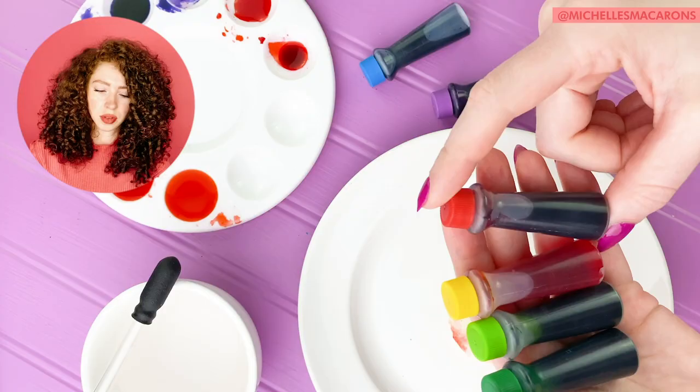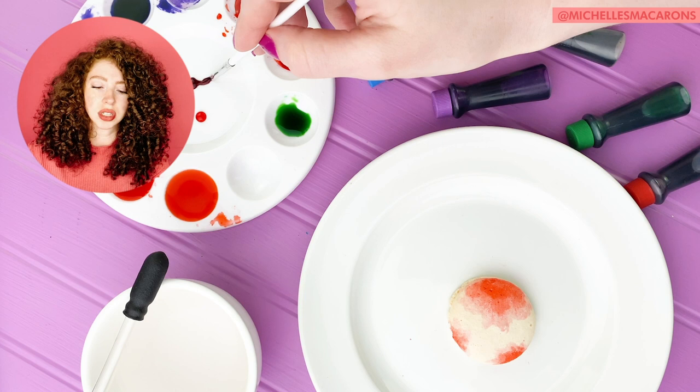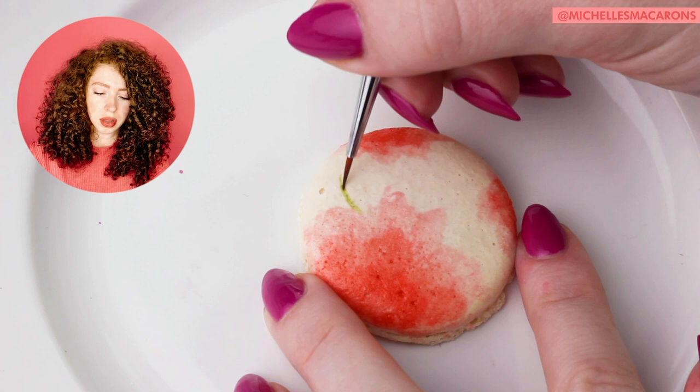If you'd like to see more videos like this one, hit the subscribe button and the bell next to it to be notified every time I post a new video. Now we're making the leaves. For the green, I'm going to add a darker green, a lighter green, yellow, and just a touch of red to make it look a little brown. I add each of those drops of food coloring in there, then just a touch of red.